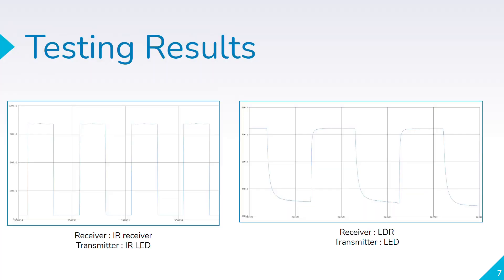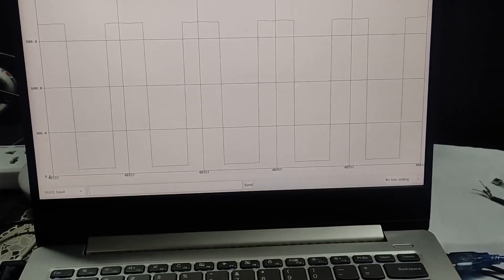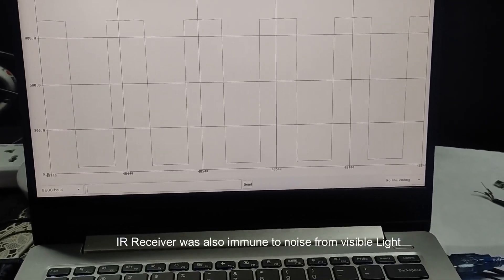For testing purposes we wanted the transmitter and receiver with the highest response — specifically the smallest rise time and fall time of the pulse. Unfortunately we did not have access to an oscilloscope, so we used the serial monitor on an Arduino instead, connecting components and plotting graphs there. According to the graph, we found that the IR receiver had the least rise and fall period and was much more responsive than the counterparts, which were the LDR and photodiode.